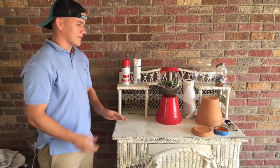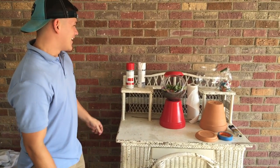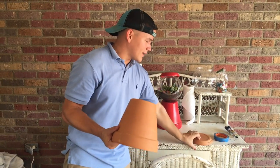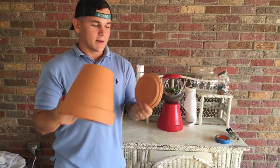We're sending this one to somebody because I just offered to send it, so we're going to make one and send it. All you need is a flower pot and the little tray that goes under it, about that size.